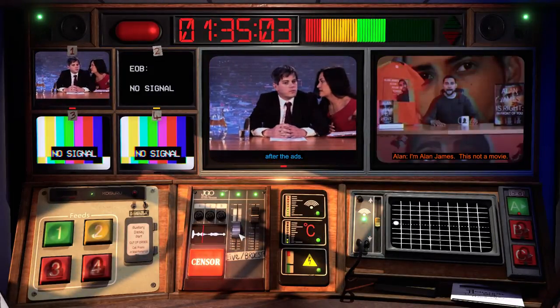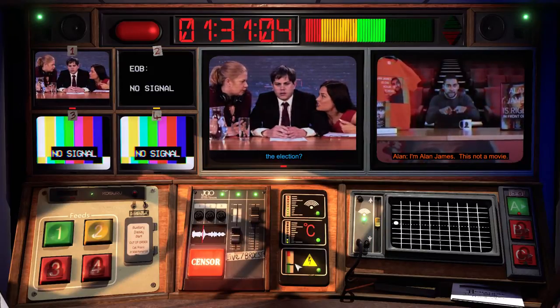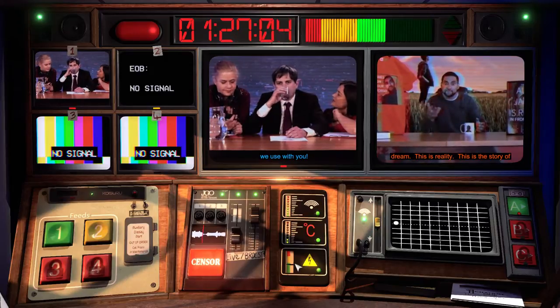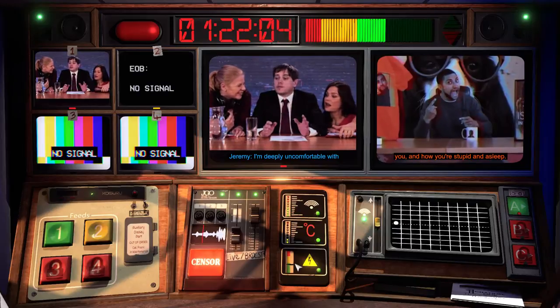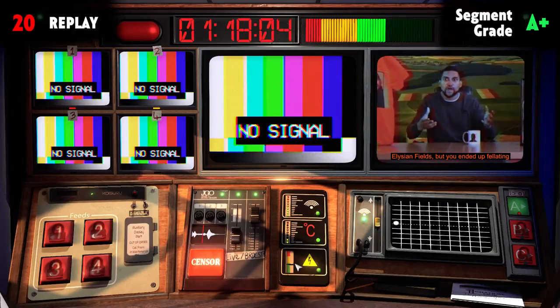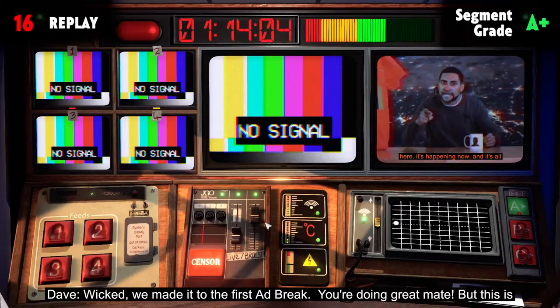One minute back, everybody. Wicked, we've made it to the first ad break. You're doing great, mate.